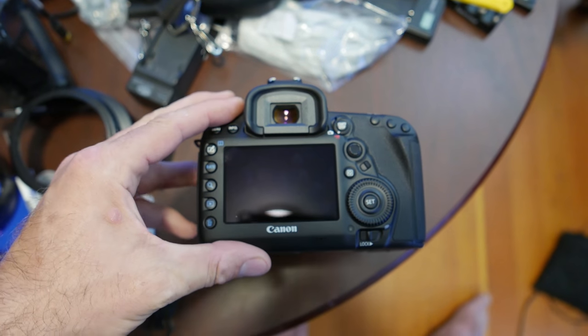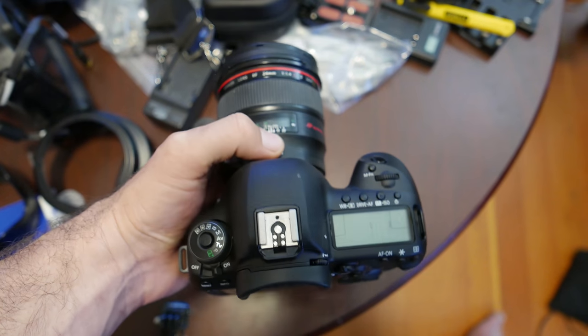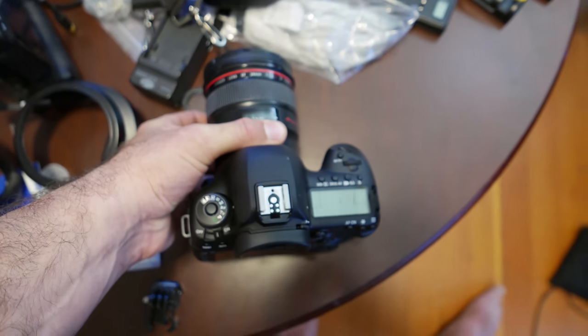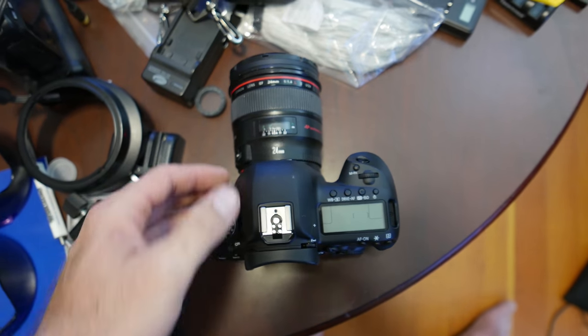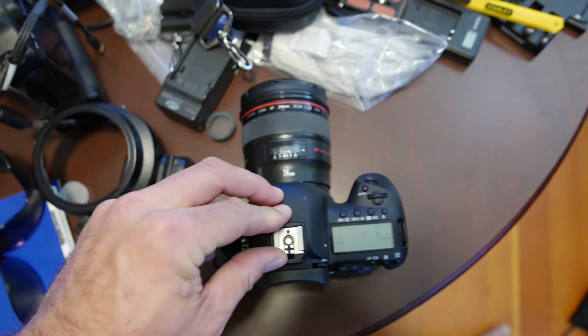I'll add more to the written review as I continue to play around with this camera, but hopefully this helps a few of you who are in the market for an upgrade from your 5D Mark III, your 6D, or an older 1D body and want to get some of those new features.